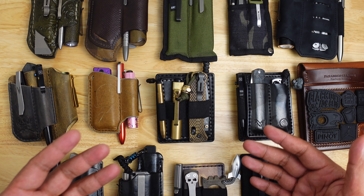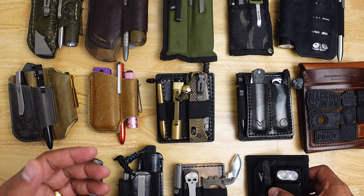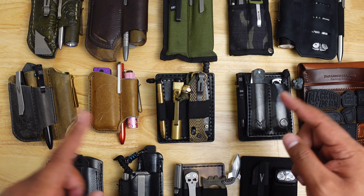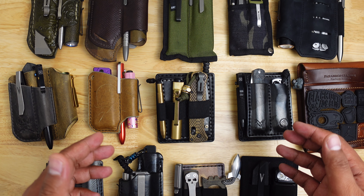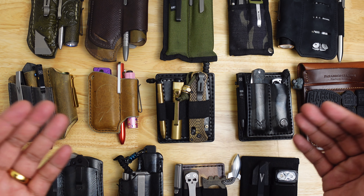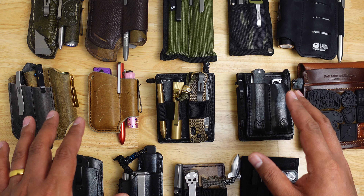As a busy dad I don't have time to sit and choose gear every day, so I've curated a selection of carryalls that gives each piece of gear its fair use in my collection. Whether you're looking to streamline your EDC setup or just love seeing how others stay prepared, stick around. The knives and items do rotate, but for the most part I've set it up so it's easy to grab and go.